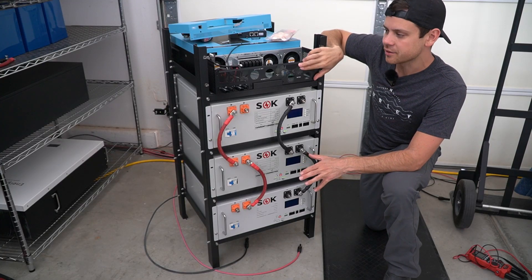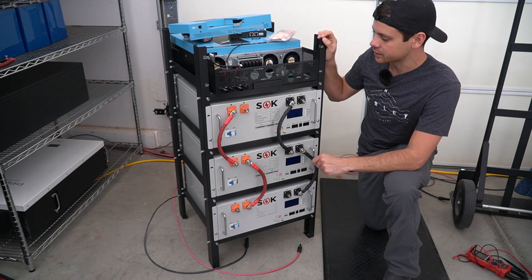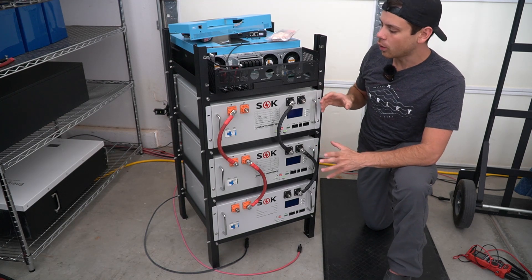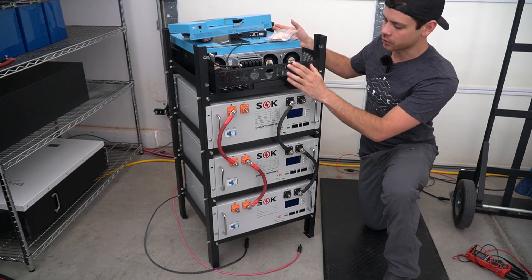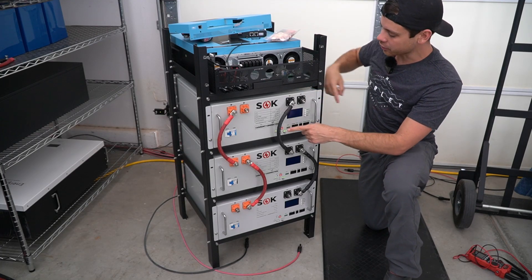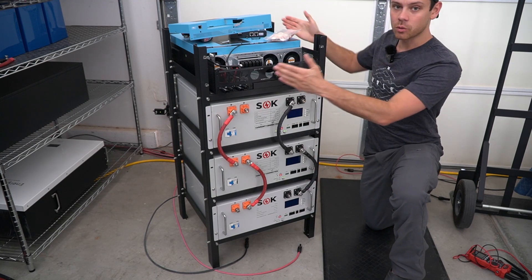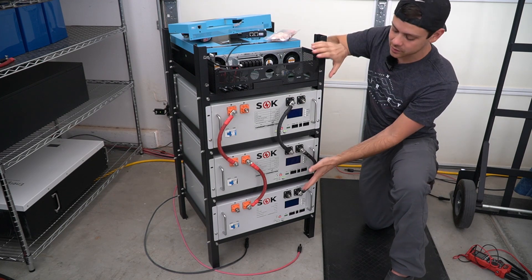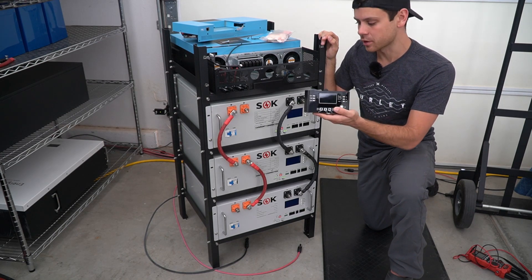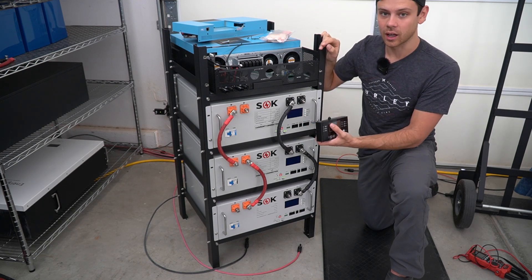In my last video I talked about the LV6548 and how it can fit in a server rack, and I now have all the parts to actually build the system. I also spent some time thinking about how I want to configure this. A lot of people want to have the connections on the back of the server rack by rotating the LV6548 around and running battery cables to the back side, but that's not what I'm going to do. I'm going to connect everything on this side and then rotate the whole thing so it faces the wall. The only thing we need to access is the display interface, and we can run a cable for that. After the system is set up I don't want to be checking on these batteries — I just want to run it.